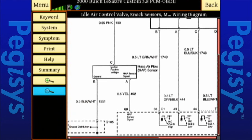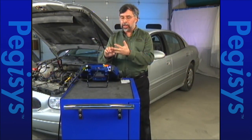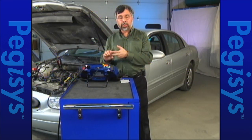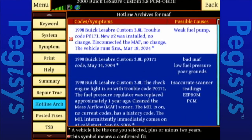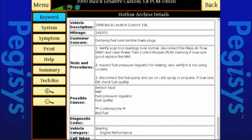Now that I know all that, let's recap what else I can do. I've got my fault code, I've got my repair information — a hotline archive that told me what to check for. I can hit hotline archive again to pull it back up and find the one I was dealing with. Now I'm going to go back to the menu, go to data stream, and start my car.